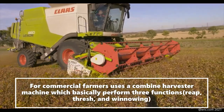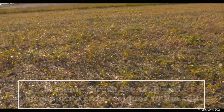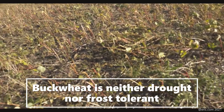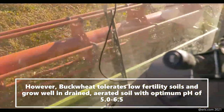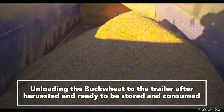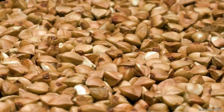For commercial farmers, a combine harvester is used, which basically performs three functions: it cuts, threshes, and processes the grain. Small farmers can cut the stalks with a knife. The machine threshes the crop and incorporates the crop residue into the soil. Buckwheat is neither drought- nor frost-tolerant, but it tolerates low fertility soils and grows well in well-drained soil with an optimum pH of 5 to 6.5. After harvesting, the buckwheat grain is ready to be stored and consumed — you can make bread and other goods just like with regular wheat. If you find this video useful, please give it a like, share, and subscribe. Thank you for watching — see you in another episode!